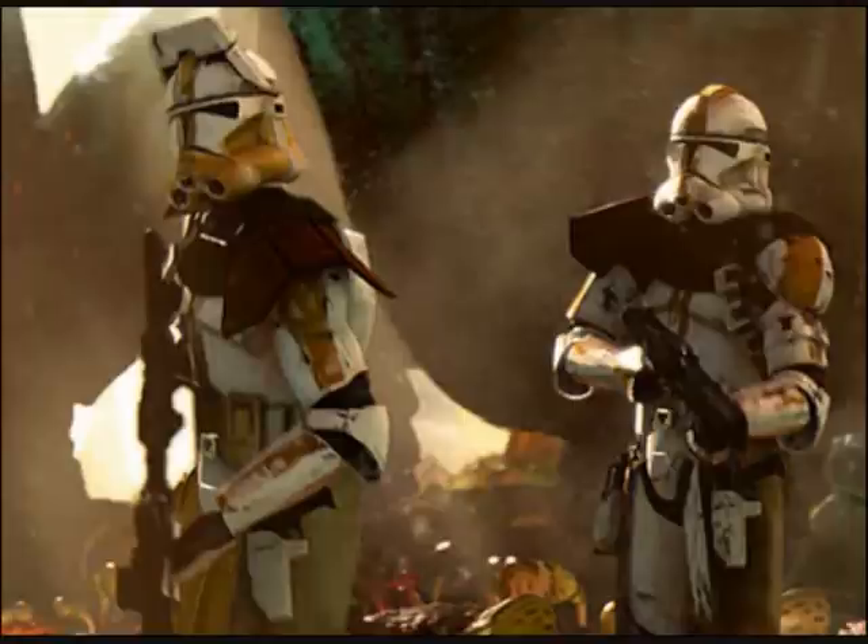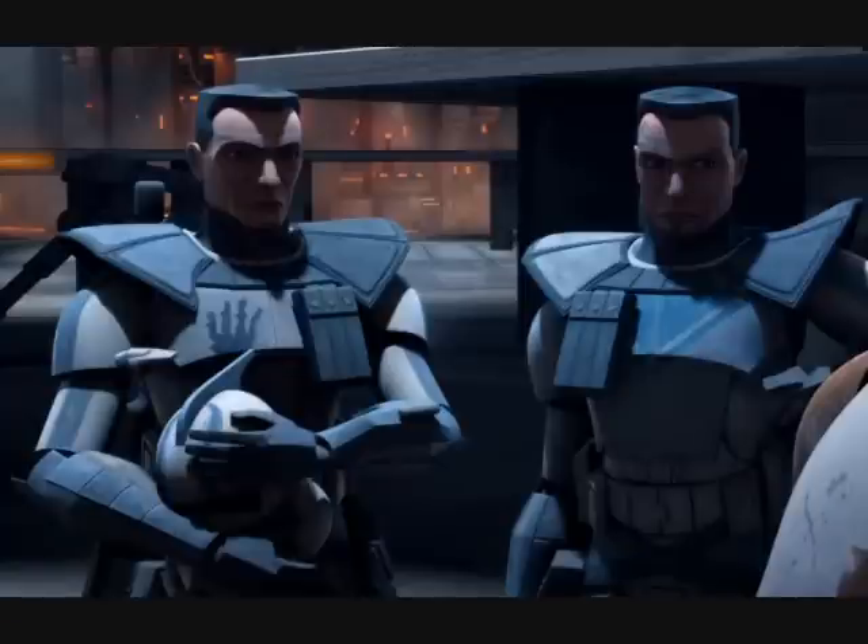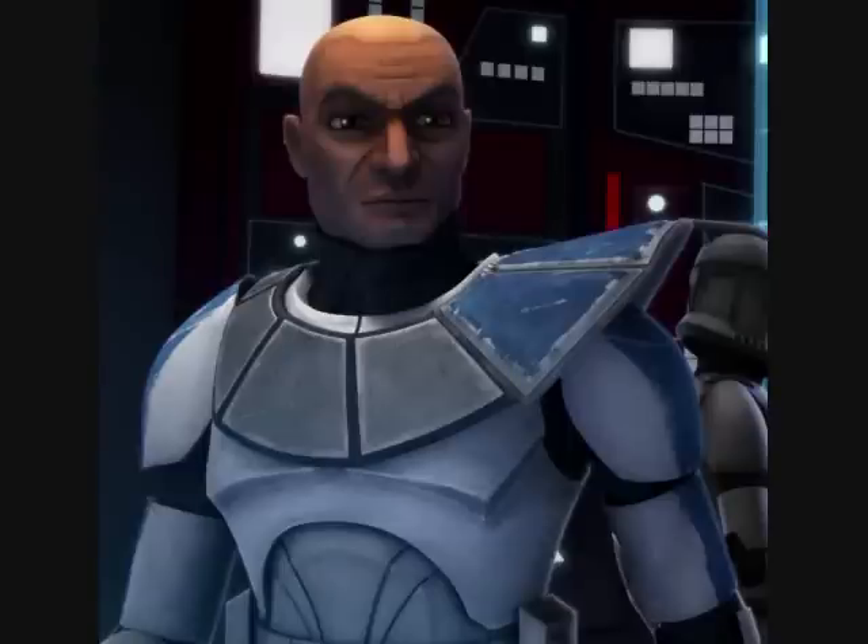For Phase 2 clone trooper pauldrons, color didn't mean the same ranks. Instead, double-sided pauldrons meant clone ARC trooper, and single-sided pauldrons meant clone captain or commander.